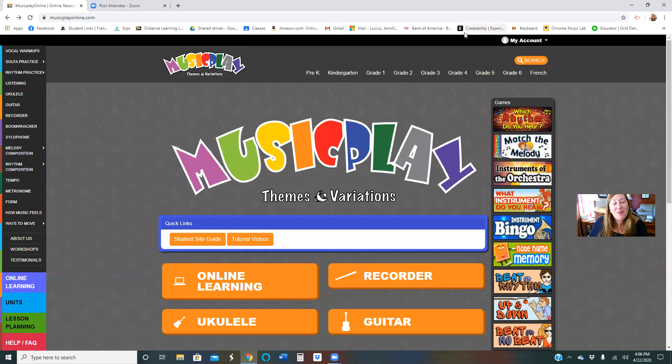Hey guys, Miss Lucius here. We are now back at Music Play Online. If you have your tabs open, make sure that where you see my Zoom tab is where you have your website tab. Therefore you can easily go back and forth to and from the website and playing songs, easily transitioning — all that good stuff.